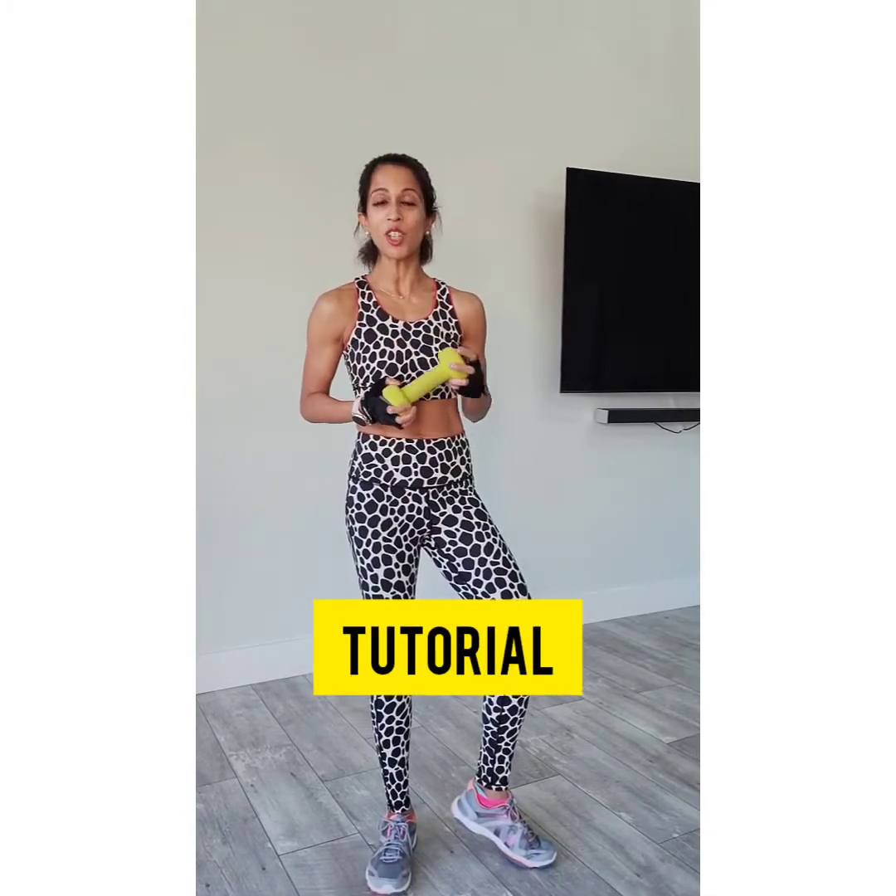Hi, this is Puneeta with Sweat at Zero Fitness and Wellness, and welcome to your challenge of the week. We're going to work the core, the shoulders, the biceps, the legs. It's a full body cardio core challenge with a dumbbell or without. Remember, the dumbbell is optional.